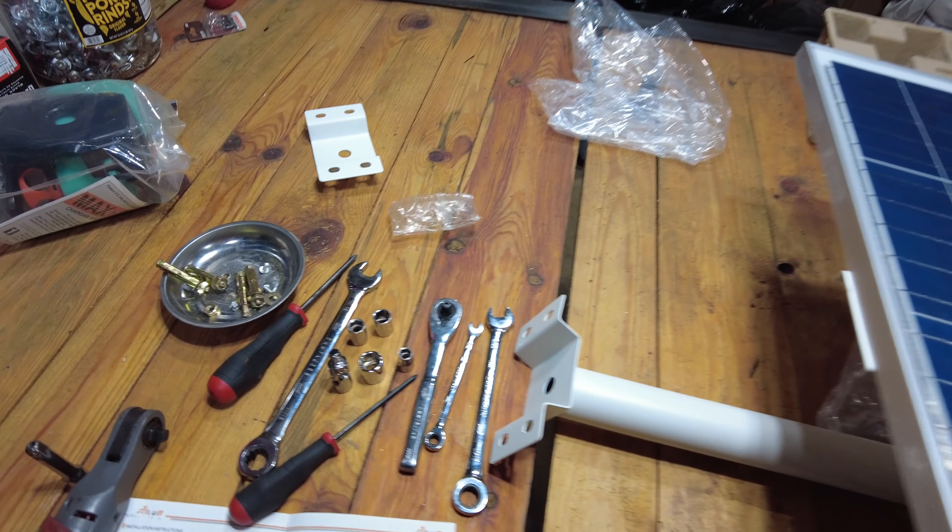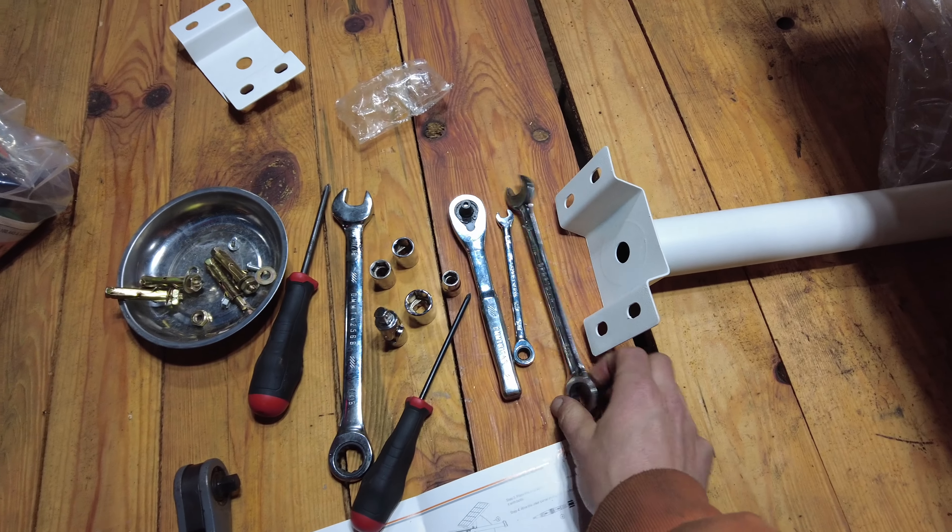All right guys, 20 minutes later and I got the thing assembled — solar panel up on top here, and the light is on the bottom down there.